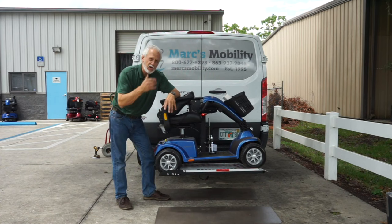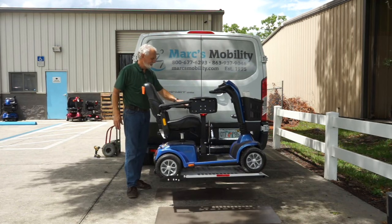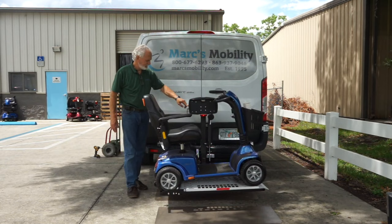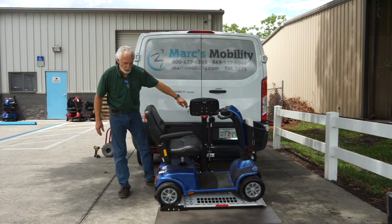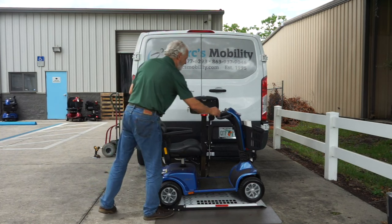When you take the scooter off, go back here and push the button down. The arm will come up automatically, and you go until the corner on the side of the vehicle touches the ground. As soon as it touches the ground, you can go forward or backward. I like to go backward because I don't have to go over the hump — it's a lot easier.